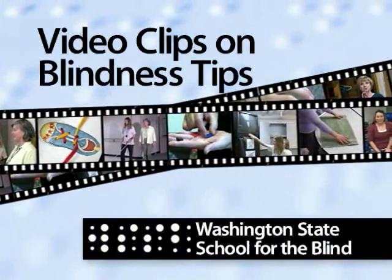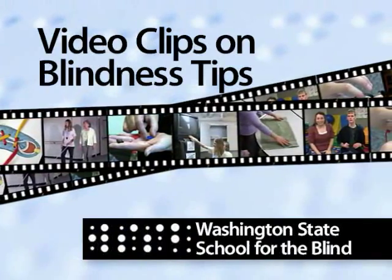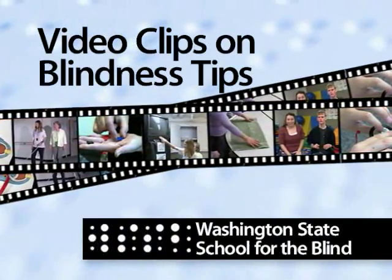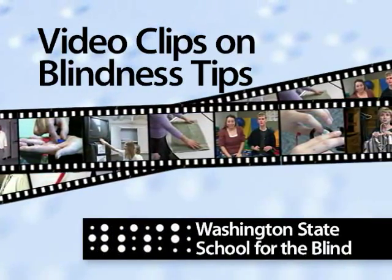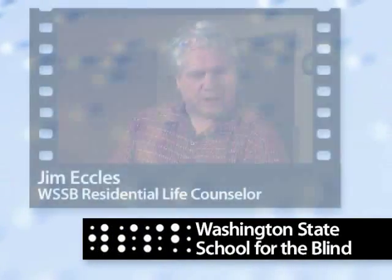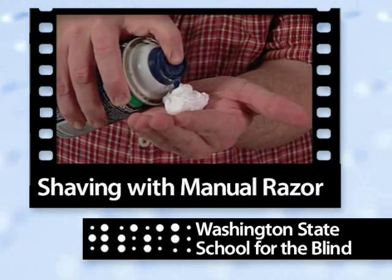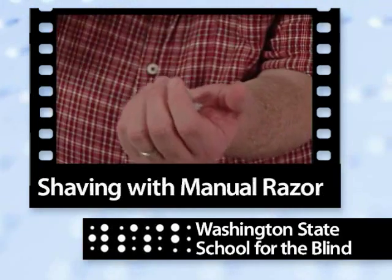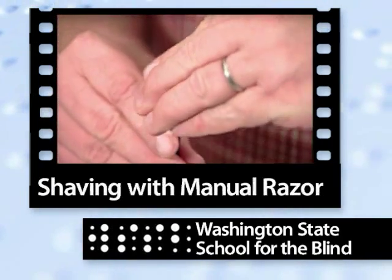Video clips on blindness tips — a series of video demonstrations for daily living skills for the blind and visually impaired, presented in conjunction with the Washington State School for the Blind. The following tip features Jim Eccles, Residential Life Counselor for the Washington State School for the Blind. Jim demonstrates specific techniques that will help a blind or visually impaired person shave safely with a manual razor instead of an electric shaver.